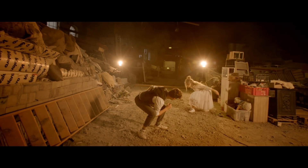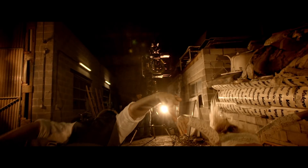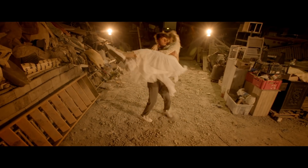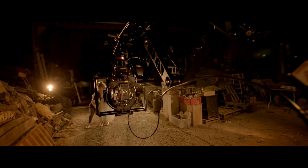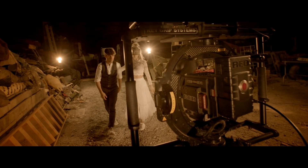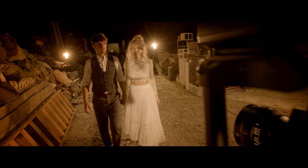Rethink your way of filming and strengthen your viewer's film experience with the Pro-Aink Powermatic scissor crane. Pro-Aink Cinema Series.